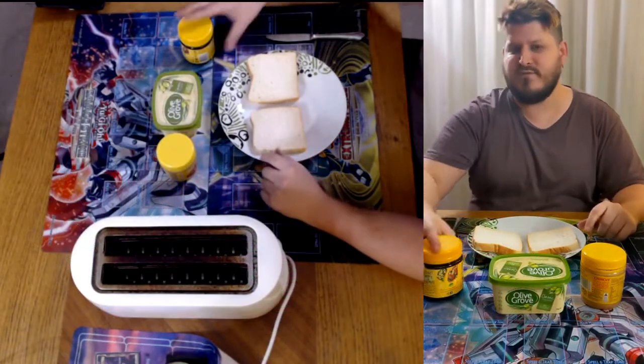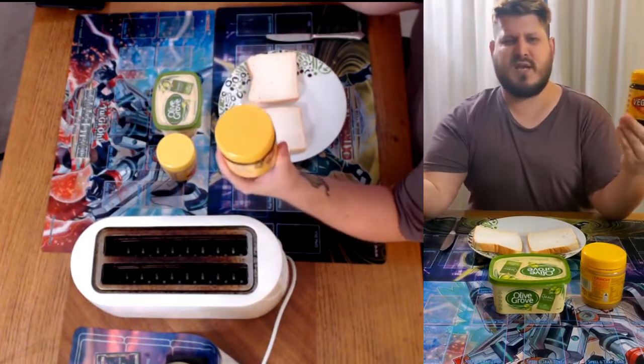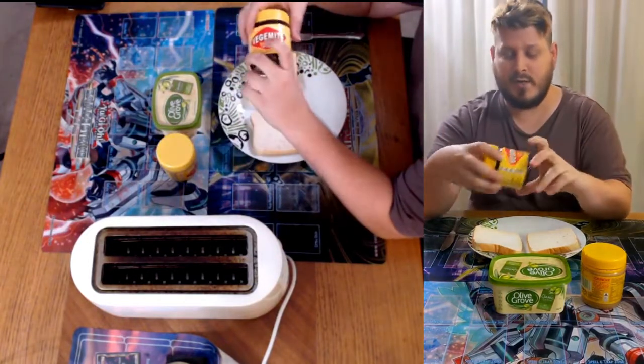Hey, it's Bragg here from KWFGAME with a Vegemite Toast profile. Look, there's nothing more to say here. You know what's going on. Let's get right into it.